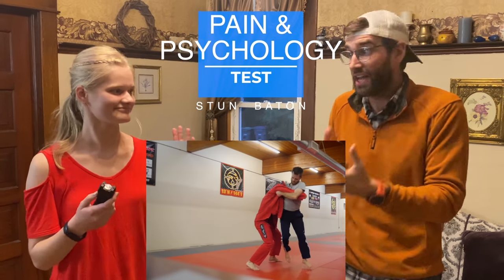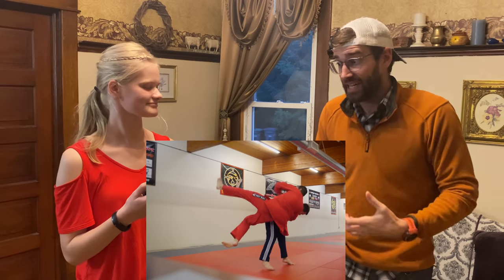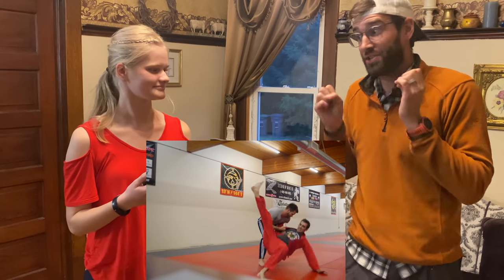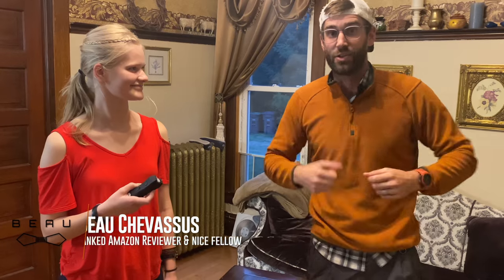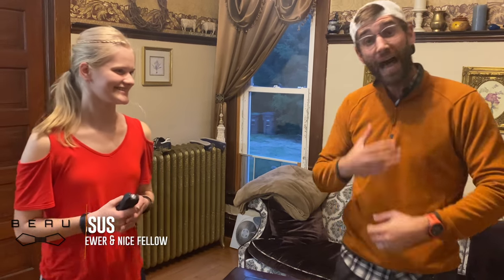We are here with Gigi. We actually teach and train self-defense, so she's very familiar with grappling. However, today she is going to show how to use this stun baton on her uncle — me, yours truly, Beau Chevesu. I really don't like doing this. Already my palms are sweaty because it's not pleasant at all, but I put my life on the line so that you don't have to.